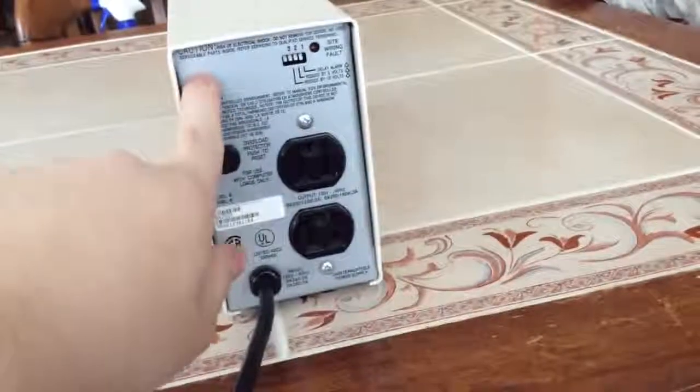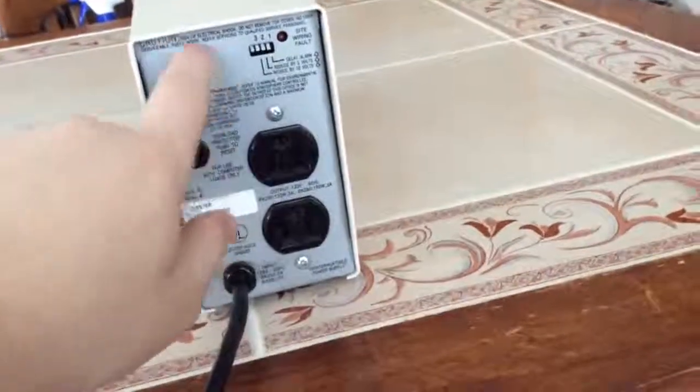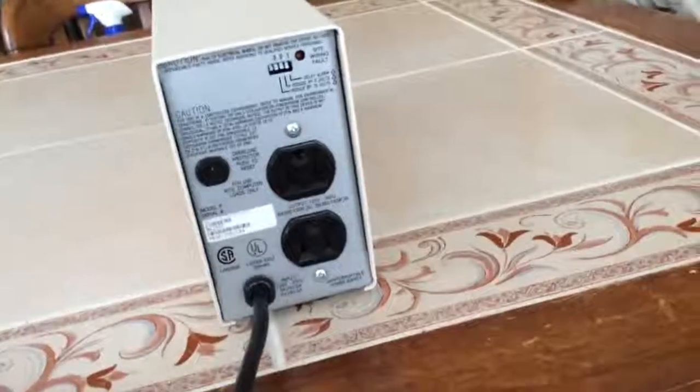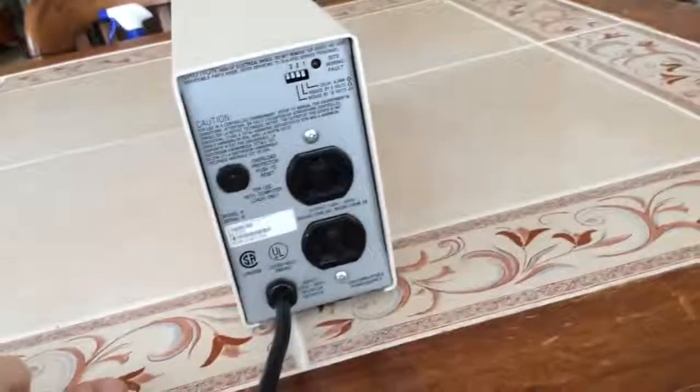I'm not sure about any other ones of this era, but at least the 600 — you could have a serial port right there, or around that area, which you could hook up to your computer and do some very basic things like check how your battery's doing and stuff like that.